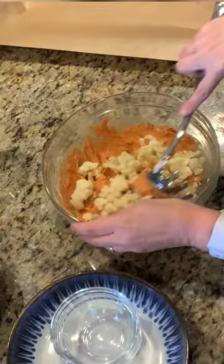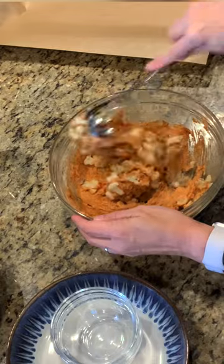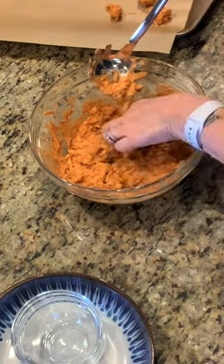With the batter all mixed up, this is what it's going to look like. Coat the cauliflower and get it all nice and coated. Then into a 400-degree oven for 40 minutes.